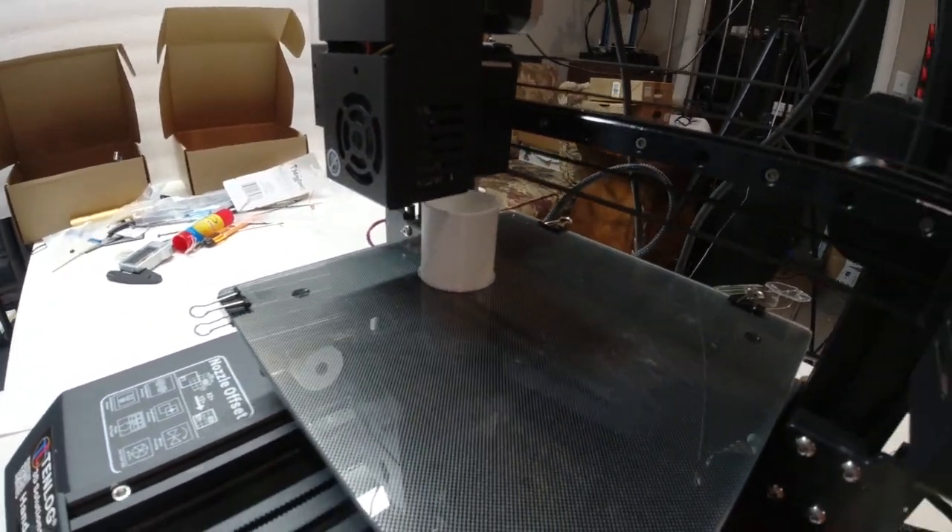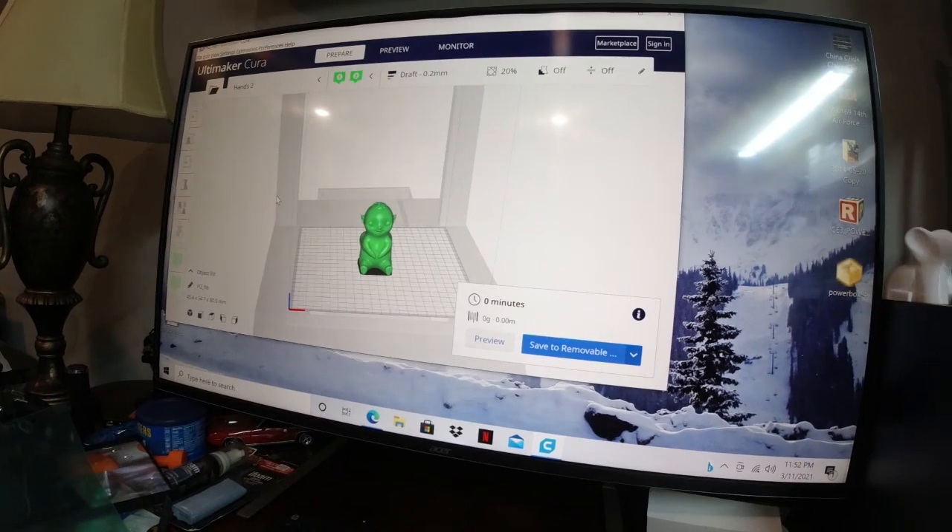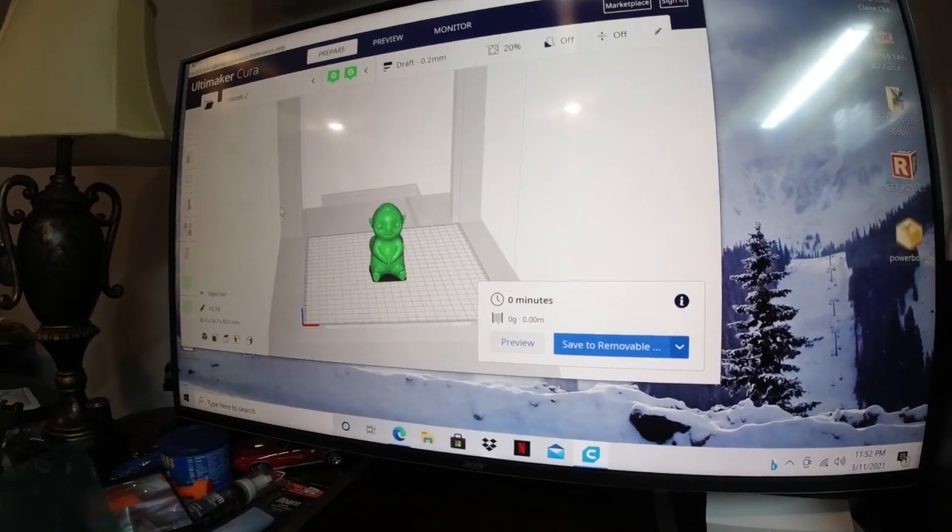I'm not even sure what it is — it was on the chip, so I'm printing it. And then I downloaded Cura, and I'm going to try to get some of my parts set up on there to print simultaneously.